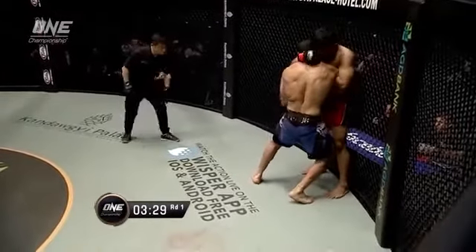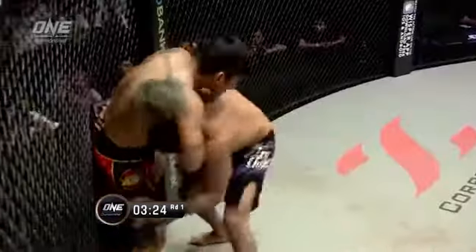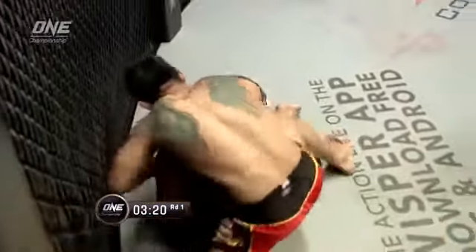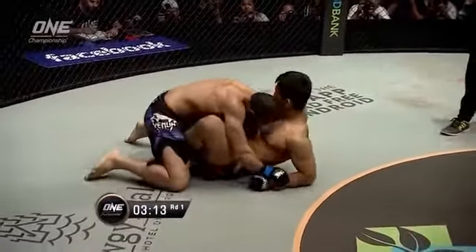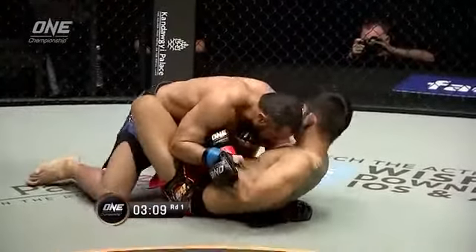Ang La Ensang has got to kind of slow everything down, really take control of this fight, and he's trying to use that outside trip — nice little technique. He drinks him down. Ali to his knees. But then Ali goes for the single leg. Now we're gonna see what Ang La Ensang's like off his back.